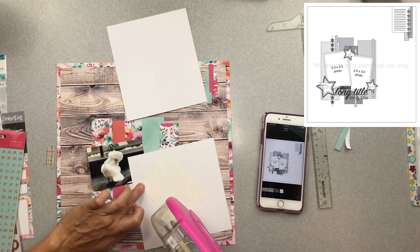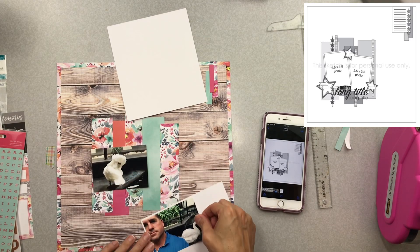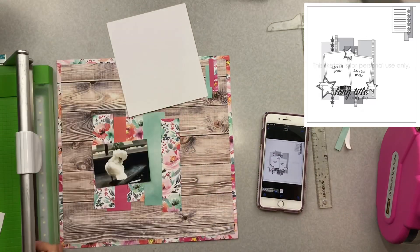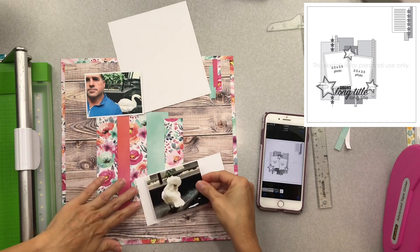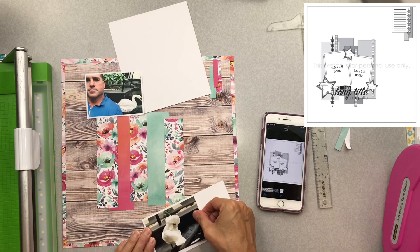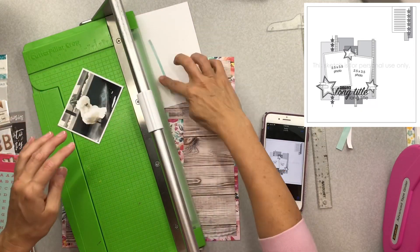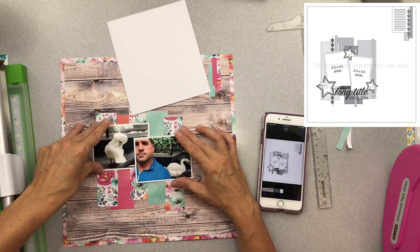I'm going to use the backside of a couple of these gorgeous pattern papers to mat my photos. I know it's practically a crime, but I have been getting a lot more of my paper used and a lot more of my scraps by doing this. If it doesn't work for you, just go into your scrap bin and grab some white or black. As previously noted, we are the boss of our scrapbooking products — it's probably the one place in the whole world that we are the true boss.